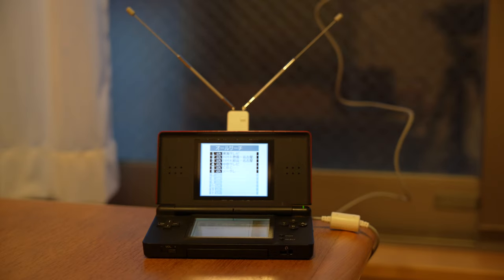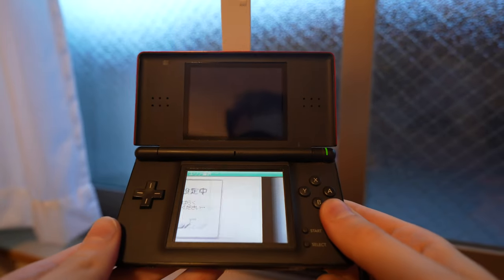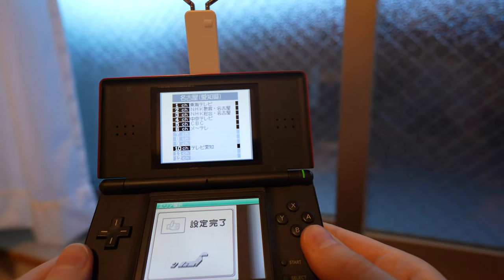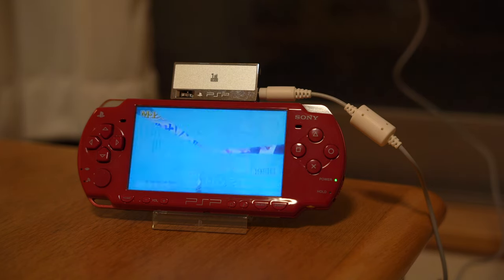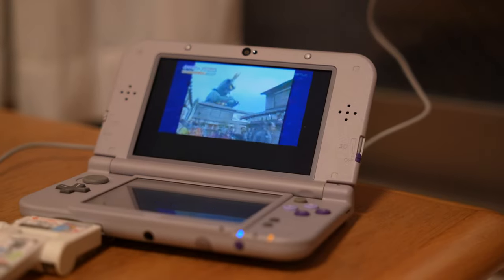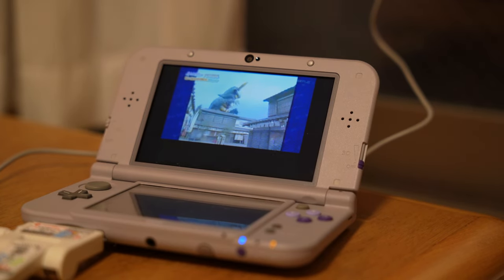It was able to find even more channels when asked to scan, though manually entering your area still gives you the most results. Regardless, a very useful addition. I tried it with the PSP version and had the same results, giving me zero signal drops. Sony really dropped the ball by not including an external antenna with their version. Here it is in conjunction with the 3DS version as well — this might be the best setup of the three.